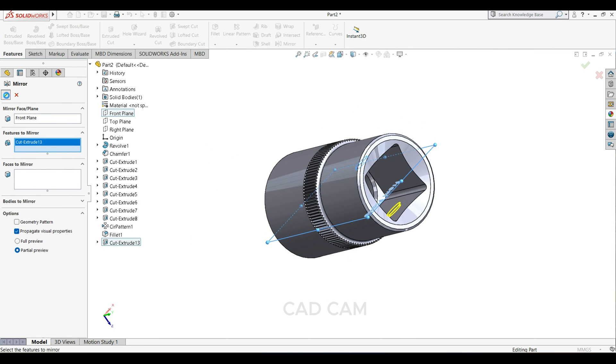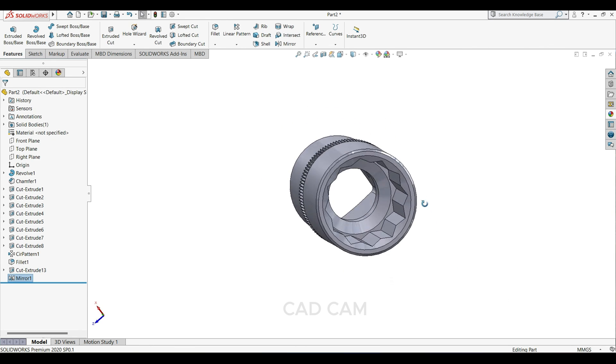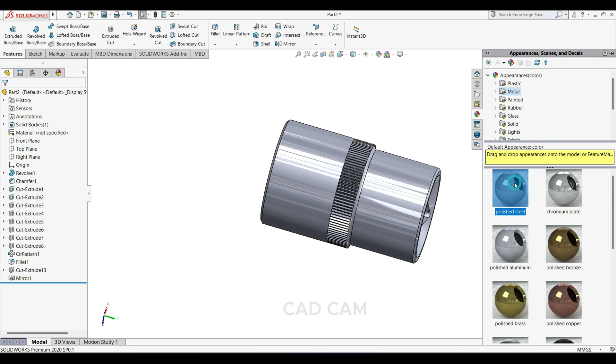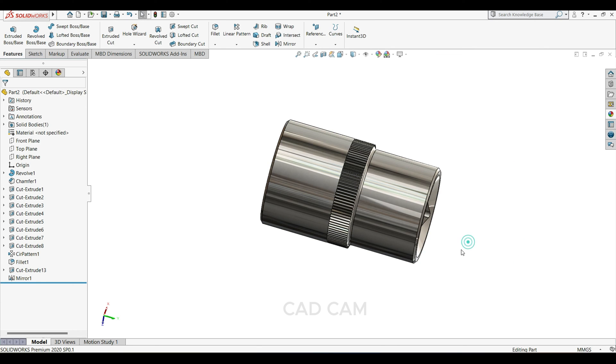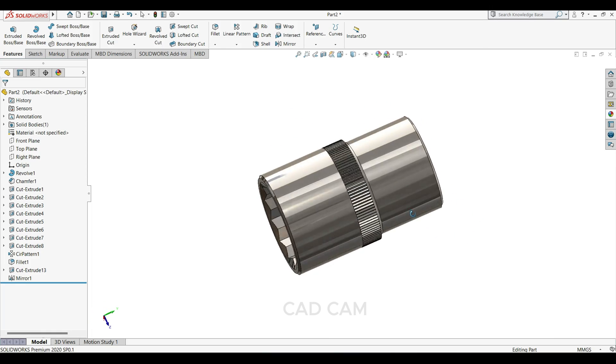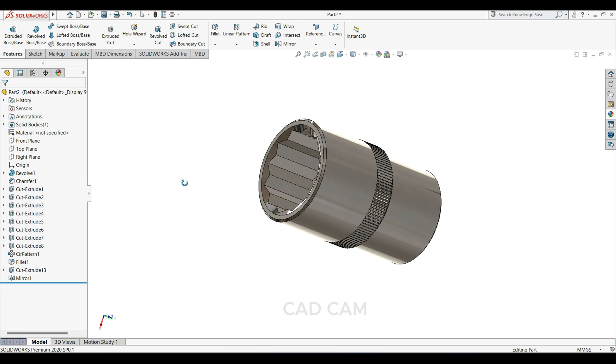Define the material as polished steel. Now you can see our socket is ready. If you like the video, please subscribe to my channel for more videos. Thanks for watching.